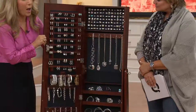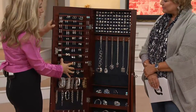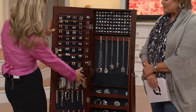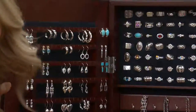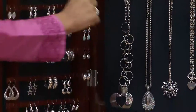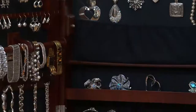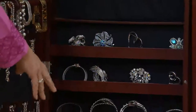When you open it up, it holds 100 earrings — pierced and clipped. It holds your bangles and watches, tons of necklaces, more necklaces on the other side, rings — a hundred rings — plus pins, cuffs, and everything.